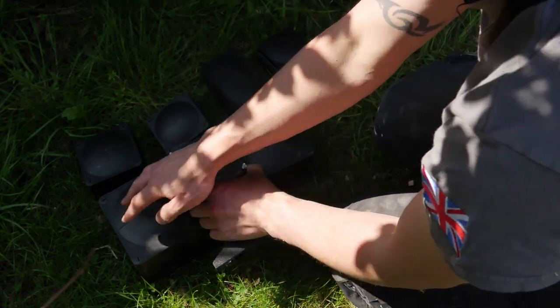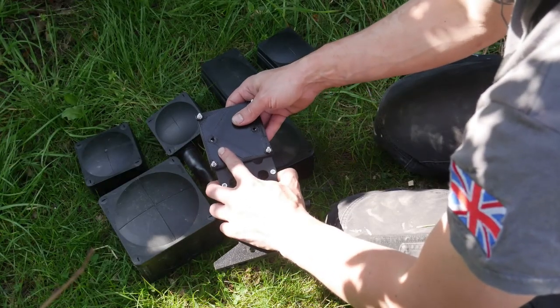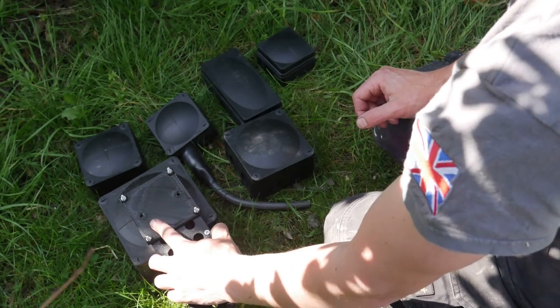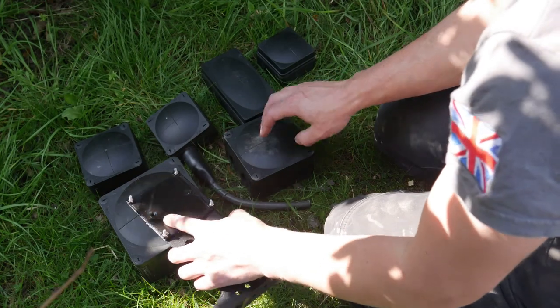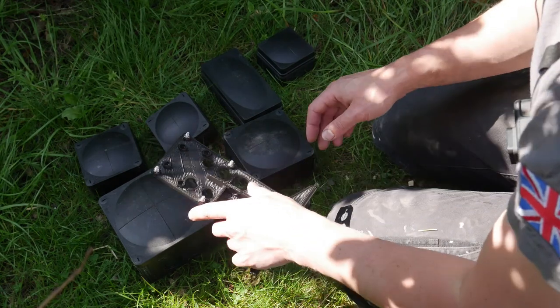If you wish to use an adapter plate, we do one even for the 1010 that would allow you to mount it. If you use the bracket for the 1010, you'll find it's a bit taller to allow you to still clear the SWA lands, and the same with the 607 — we make a bracket for that as well.